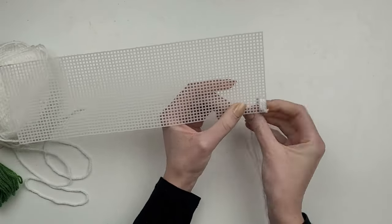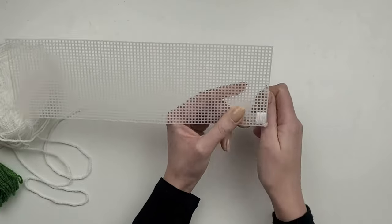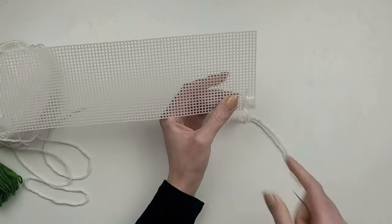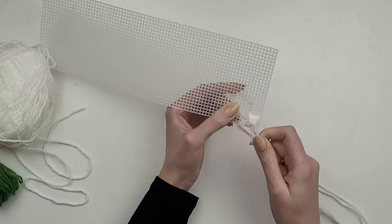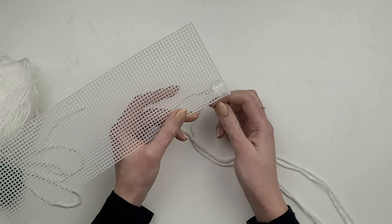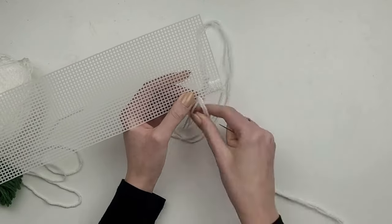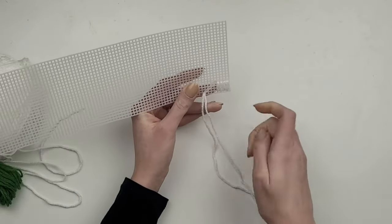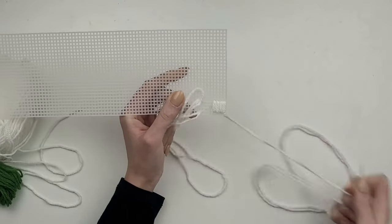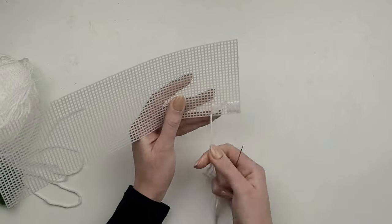I go four holes up, push the needle back, then again from the bottom up and to the back. Once the first square is done, I jump over four squares to the left and start making another square. I think this is the quickest and tidiest way of doing it — you don't have to change the yarn after each square and you don't make unnecessary knots at the back.